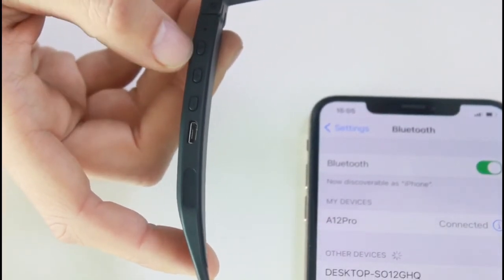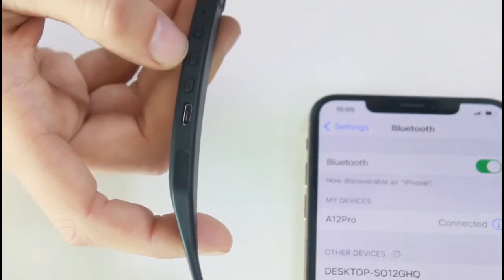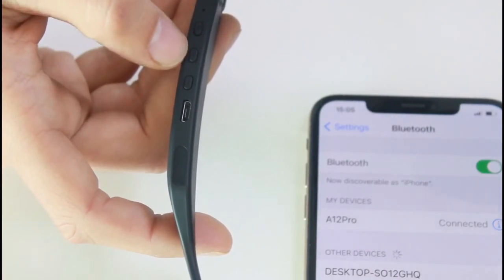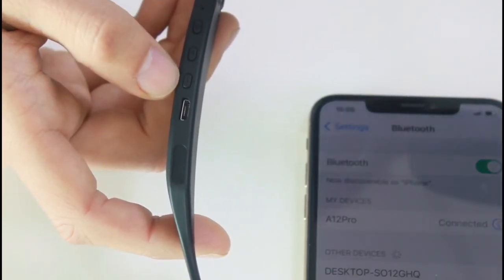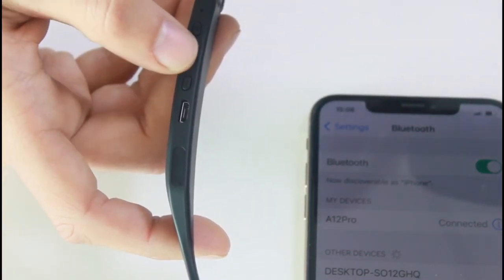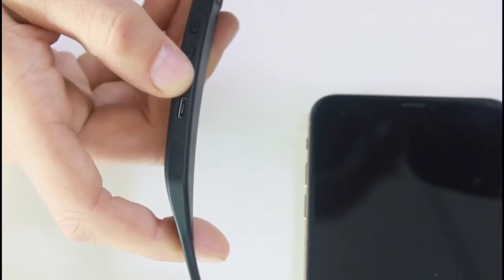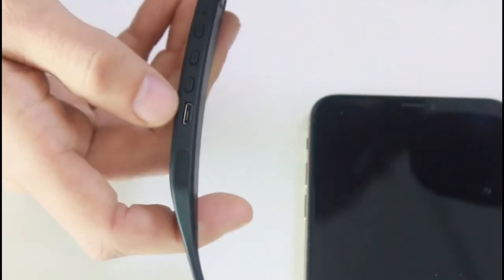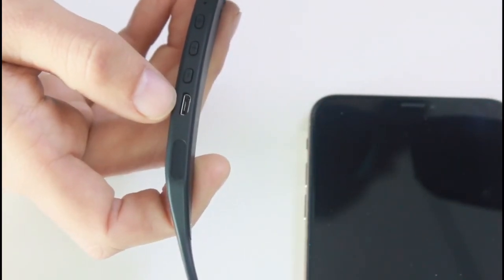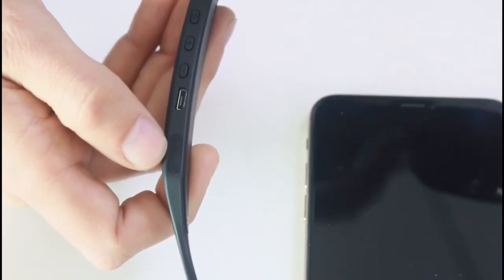On the sunglasses you have the microphone, the power on/off button, and multifunction buttons to increase or decrease volume and to skip ahead or reverse the song. To skip, press once in either direction. To increase volume, hold the button down; hold the other one down to decrease volume. There's also a micro USB charging port, and on either side of the sunglasses there is a speaker.